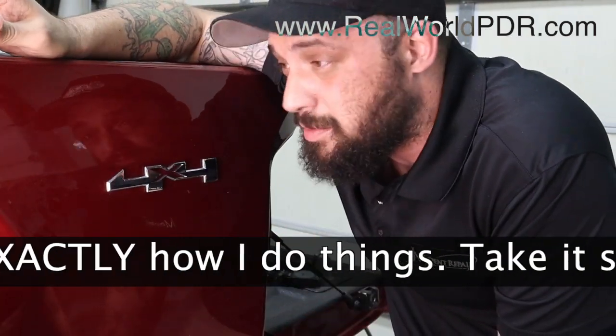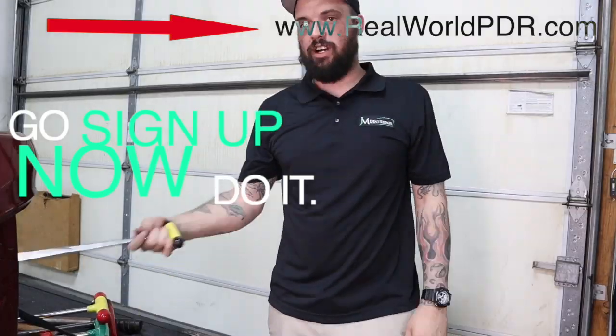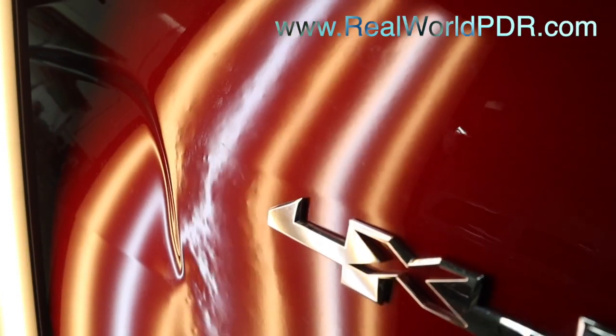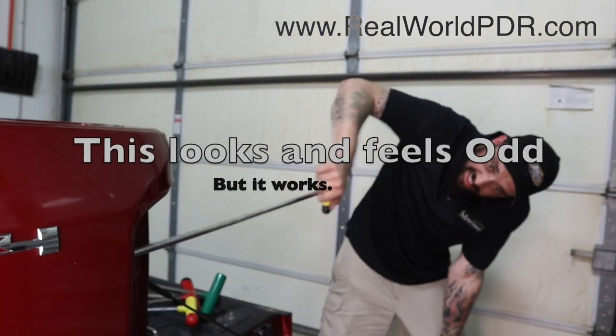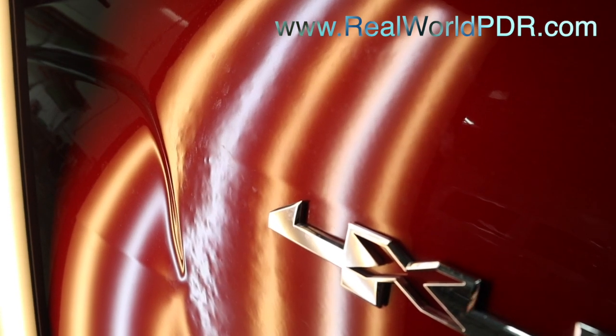The moral of this story was: slow the hell down and have a dent map. Learn how to make your dent map at Real World. If you couldn't tell, I was kind of grumpy doing this in the first place, but that's okay. We're going to cover all kinds of stand liner tools and some really sweet stand liner techniques. You're going to love it. Don't knock it until you try it, because I did and I felt stupid.